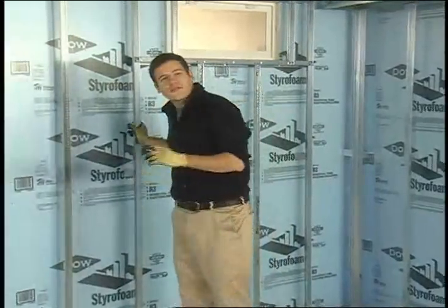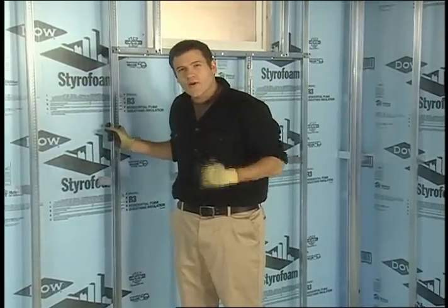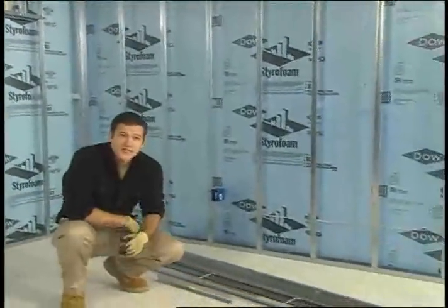It all starts with the QuikStix drywall framing system by Armstrong. It's not intended for load-bearing construction, but QuikStix is a great way to frame your drywall ceilings, walls, and soffits faster and easier than is possible with traditional wood framing.